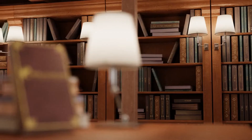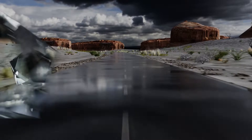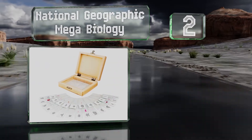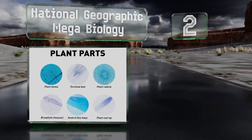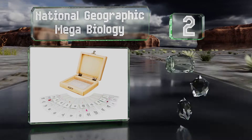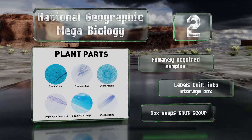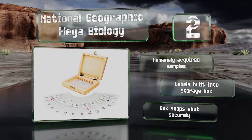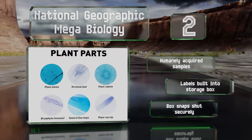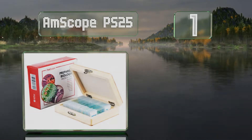At number two, the National Geographic Mega Biology will have you examining muscles, nerves, skin, plant parts, and more. The accompanying detailed learning guide offers a paragraph of information about each specimen along with color illustrations. These are made with humanely acquired samples and the labels are built into the storage box, which snaps securely.